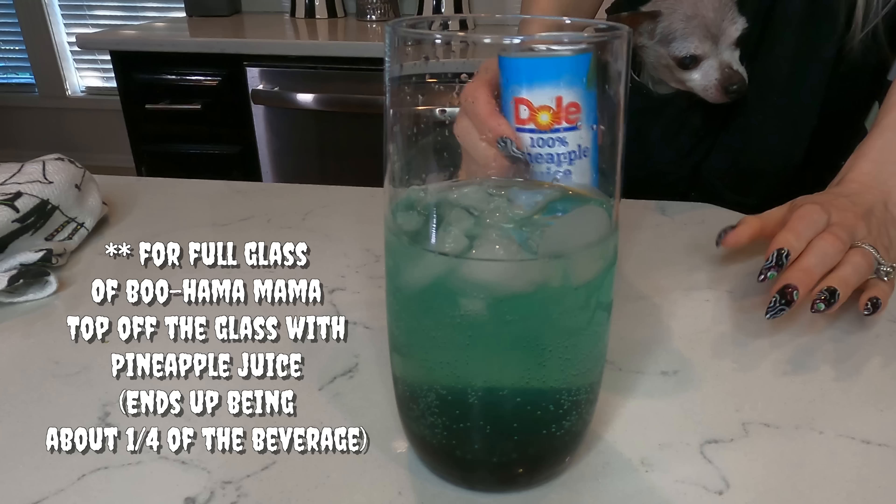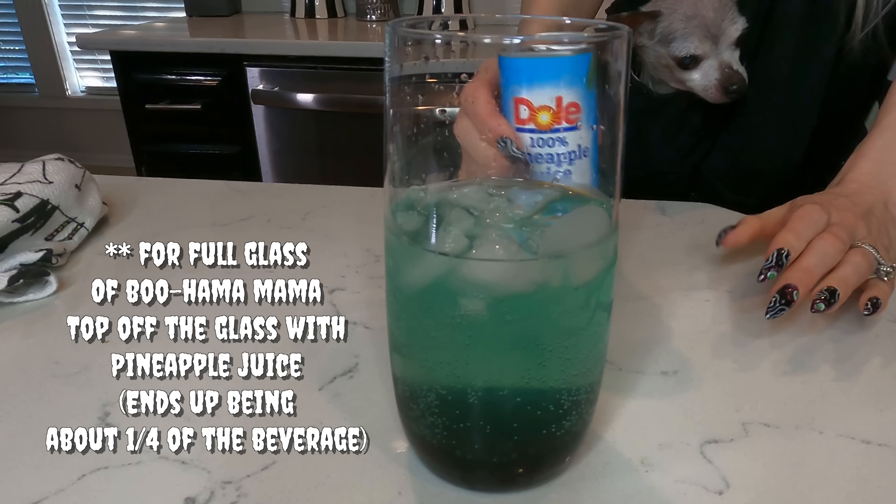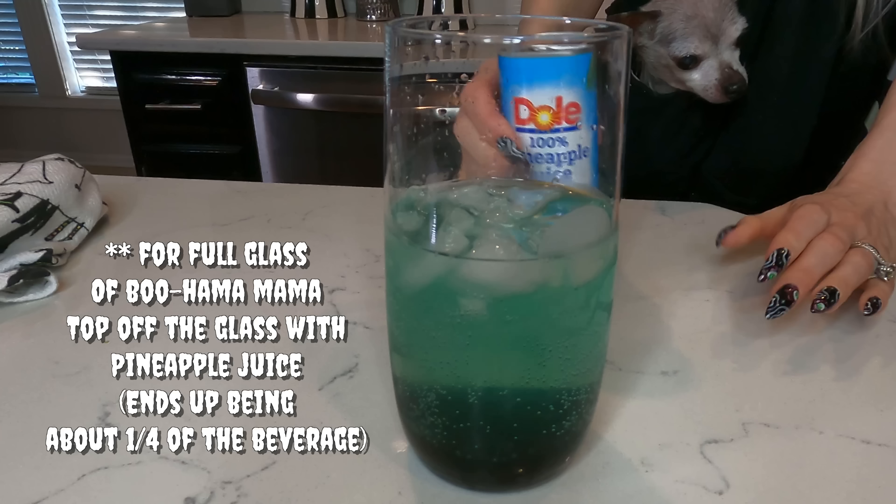Hey everyone and welcome back to the spooky kitchen with me, Neens, and good ol' Mr. Skeleton. I tied good ol' Mr. Skeleton to the cabinet this time. If you remember the last time we were hanging out in the spooky kitchen, he was trying to scare us by jumping off the counter a million times, so we tied him safely to the cabinetry.